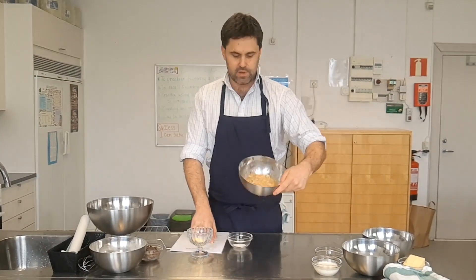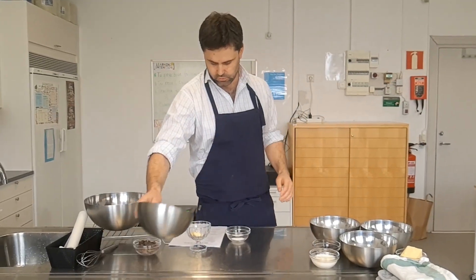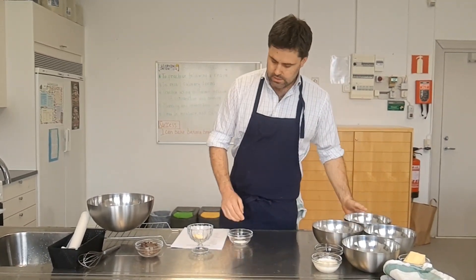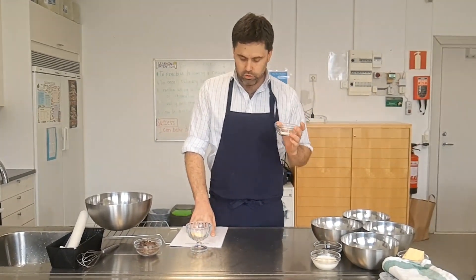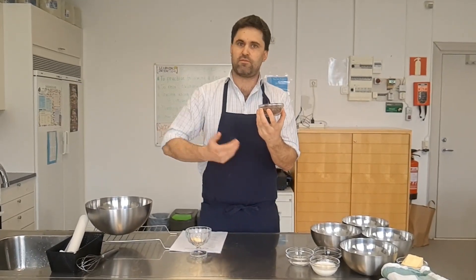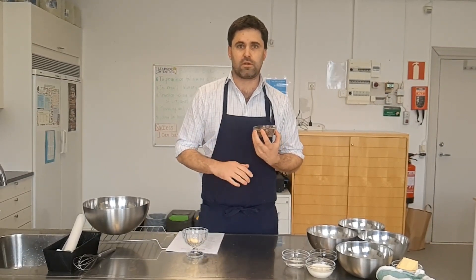Four medium ripe bananas — I've pre-mashed those. Then two cups of all-purpose flour. One cup was two and a half deciliters, so two cups is five deciliters. Then one teaspoon of baking soda and a quarter teaspoon of salt — I've mixed those two together. And optionally, we've got either nuts or chocolate. I've got half a cup of chopped chocolate. If you don't want to add chocolate or nuts, you don't need it in the recipe.